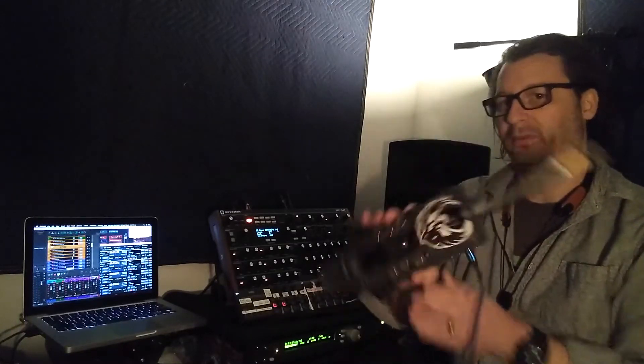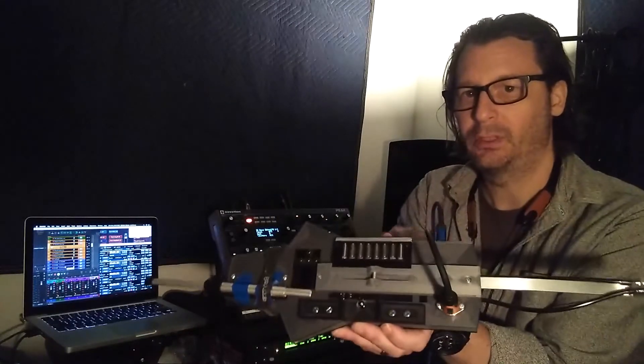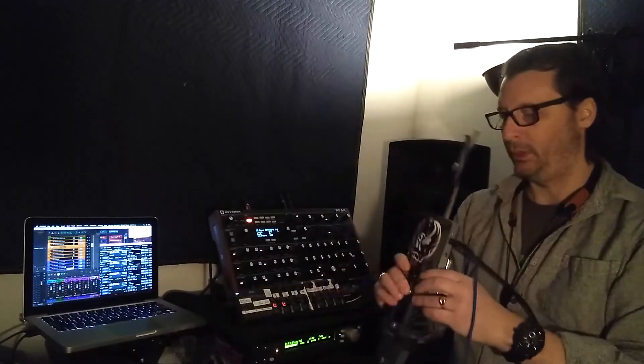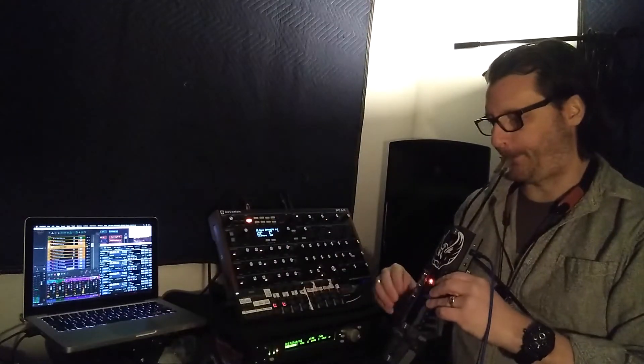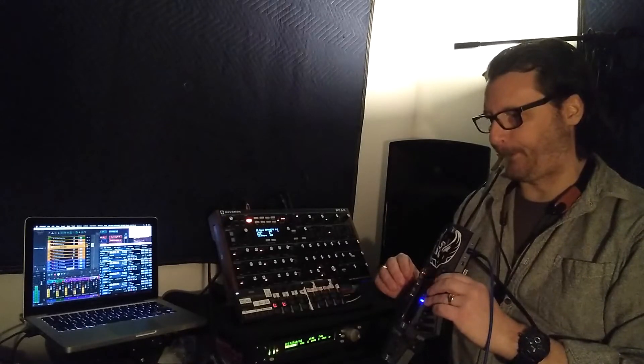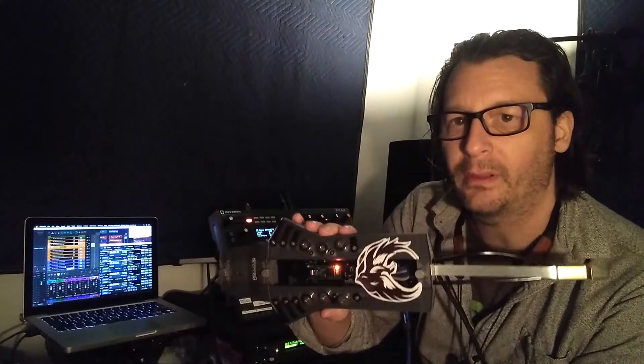It's got eight octaves — an eight octave range. These rollers here are octave rollers, so we can go... They're touch-sensitive keys, and the fingerings are based on saxophone.